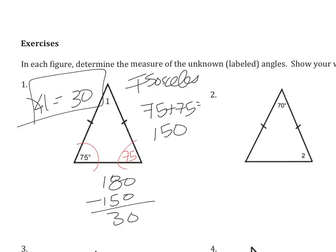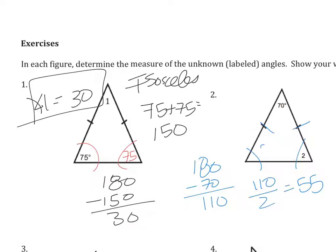In the second example, it's slightly different. We happen to know this is an isosceles triangle also, so we know the base angles are congruent and we have 180 degrees to split up. I'm going to do 180 minus 70, which is 110, and then 110 divided by 2 to get 55. So the two base angles are 55 and the vertex angle is 70.